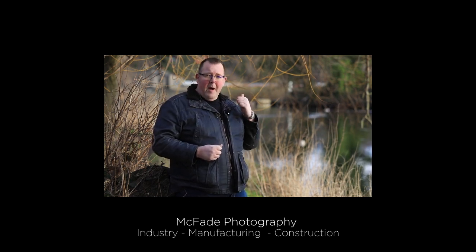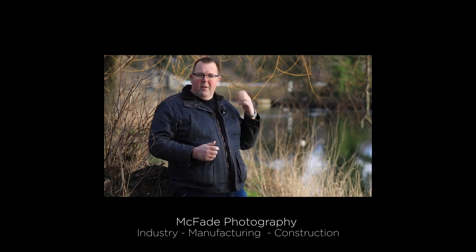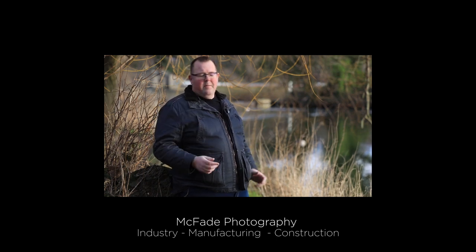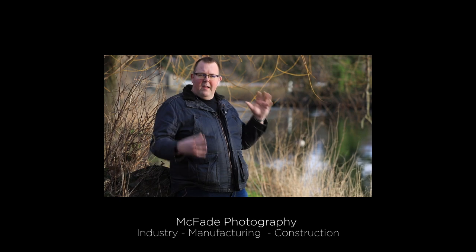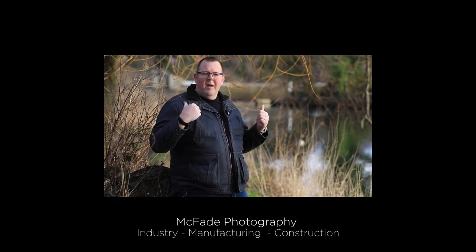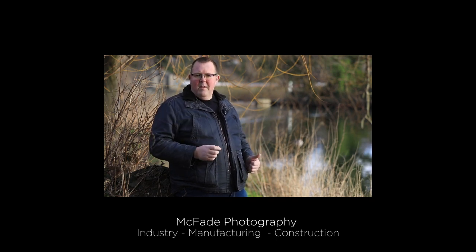The great thing about the camera shooting this now is it'll blur the background, so it hides all the crap in the background. The other thing I do is use flashes — you've probably seen them before. If you use flash, you're lighting the thing you want to be seen and everything else goes a bit darker, so messy factories don't look messy.